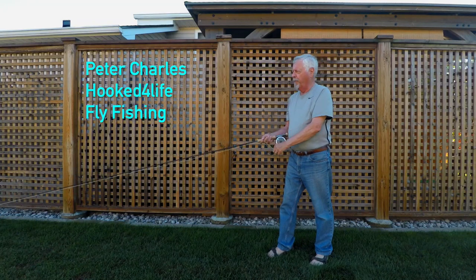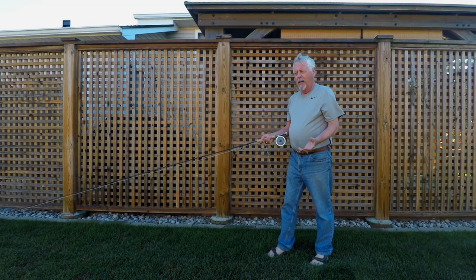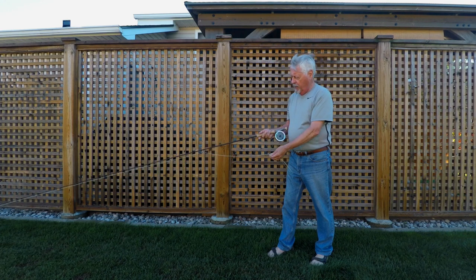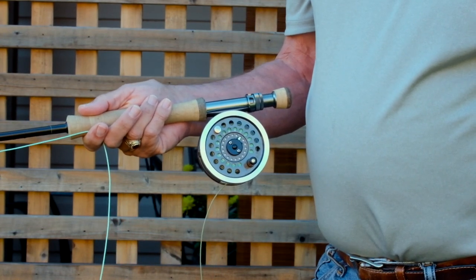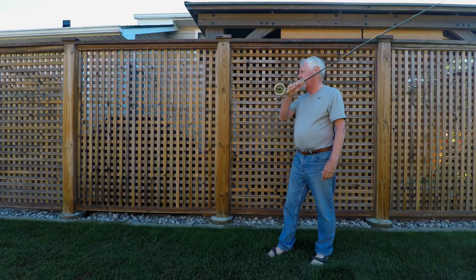Hi, Peter Charles here of Focus for Life Fly Fishing, and today we're going to look at line handling. I've seen a lot of rookies on the water over the years and they have trouble managing the line on the rod. The simplest thing to do is to learn how to trap your line between your forefinger and the cork, and once you do that you're in control of the line.